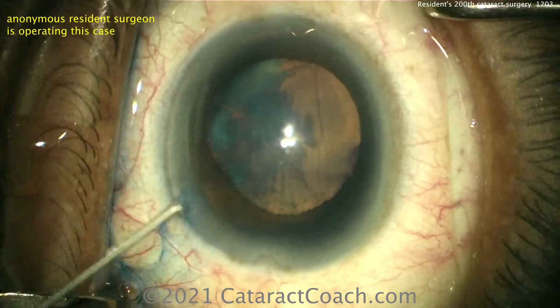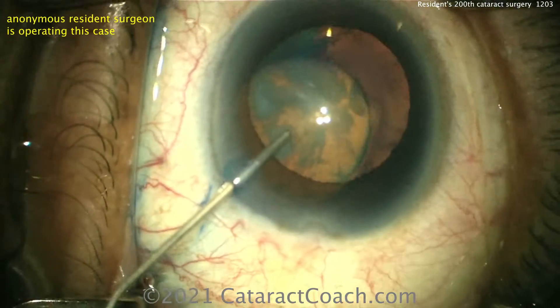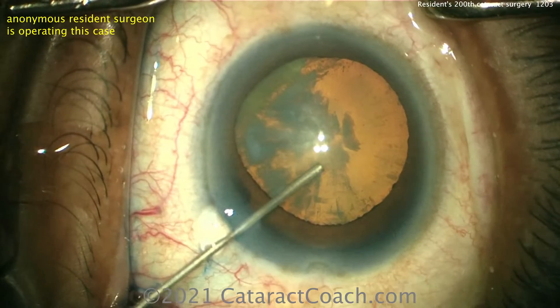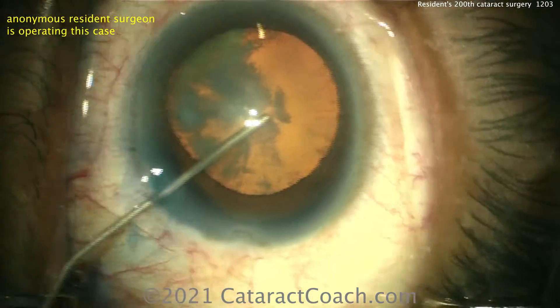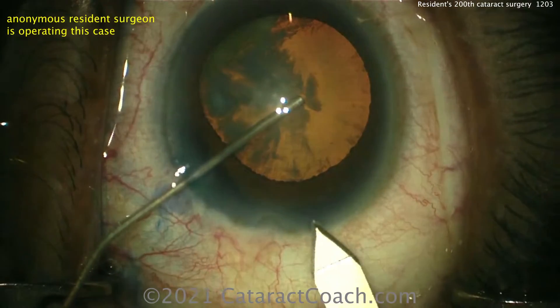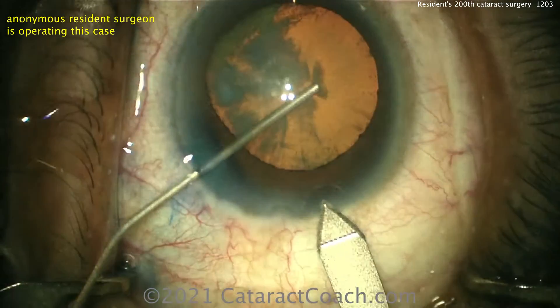Now here comes the viscoelastic. With a dispersive viscoelastic, I'd actually prefer you to go across the eye and backfill it, because then you're doing a good exchange — you're taking out aqueous or saline and injecting the viscoelastic. Now fixating the eye with that cannula and making the incision.